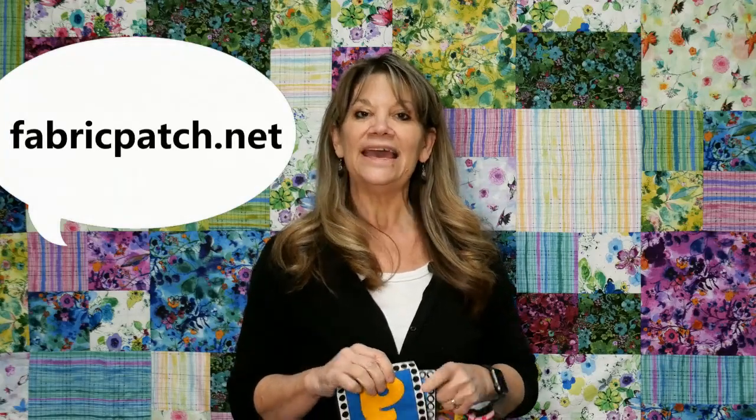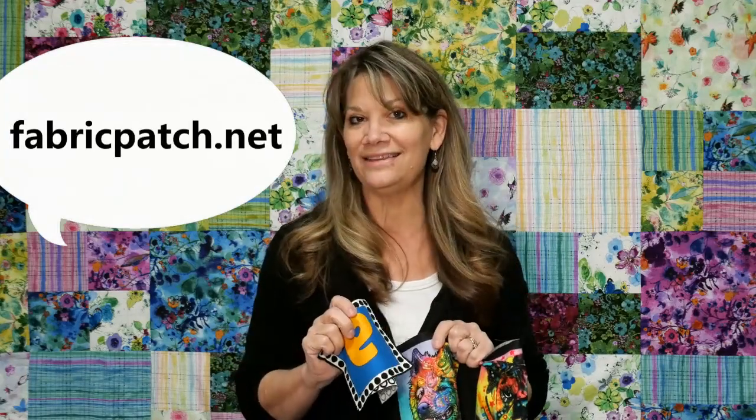Hi, my name is Cindy Rang with the Fabric Patch in Ephrater, Washington. You can find us at fabricpatch.net, and I'm going to show you the coolest thing that you can do with two minutes, a can of starch, and some fabric.